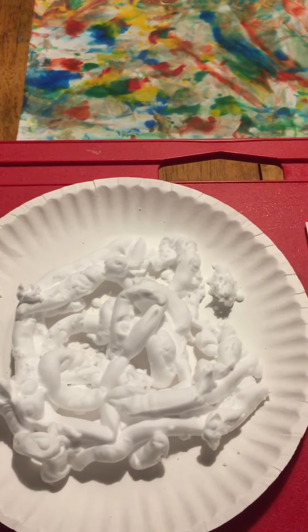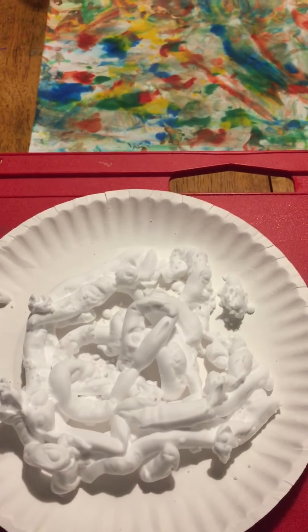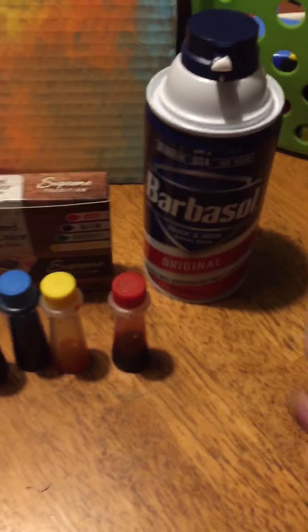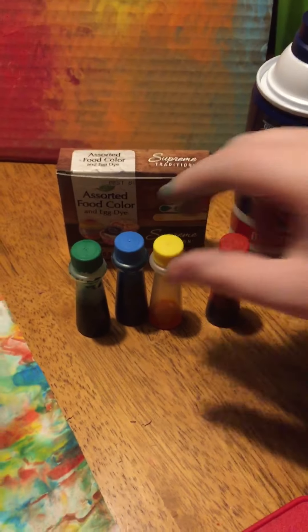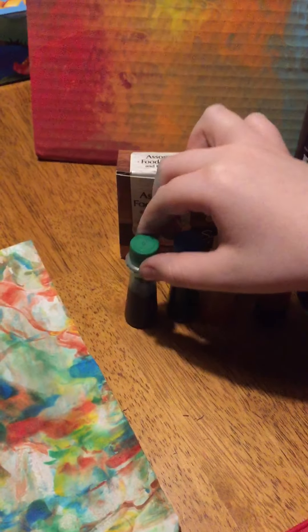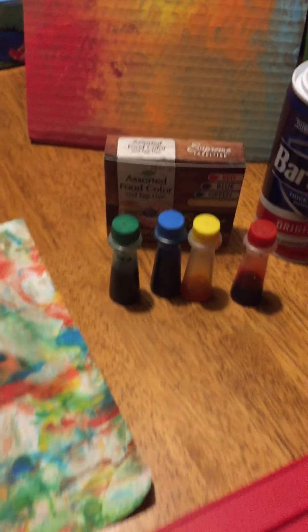We're going to show you how you can paint using shaving cream and food coloring. All you need is some shaving cream and red, orange, blue, green food coloring. That's all the colors we have.